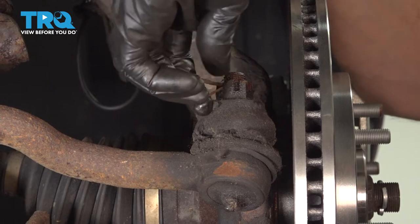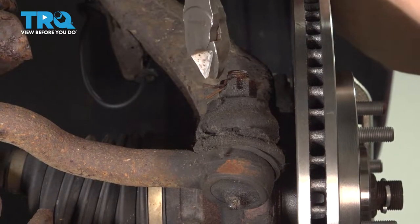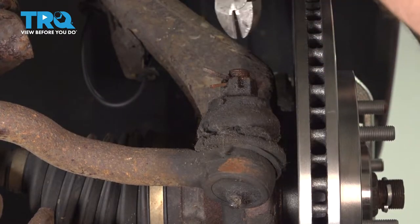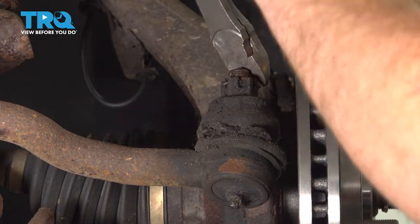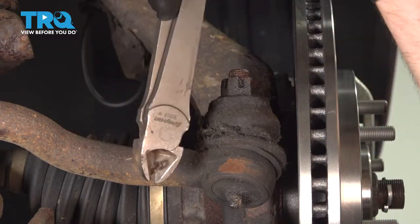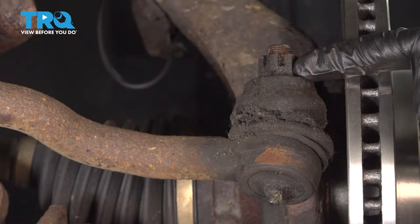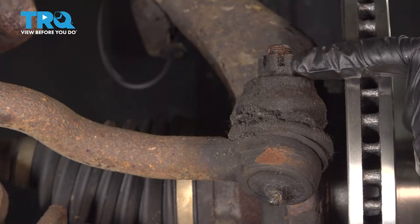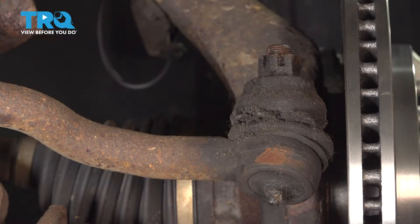Now we can move along to the outer tie rod end nut. We're going to have to remove the locking cotter pin — set that aside, it's a good idea to replace these. Once you have the cotter pin out, continue on to removing your 21mm nut. After that's off, give it a quick inspection and put it back on a few threads.